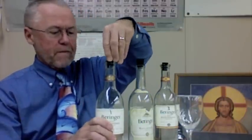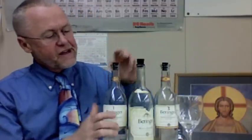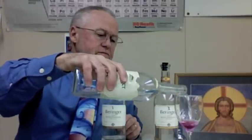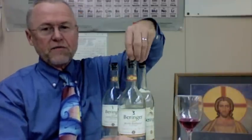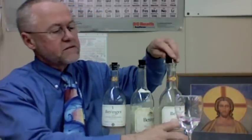So, here's some rather plain-looking water here. And here's some more water. Watch carefully. There's our water into wine.